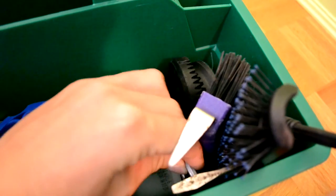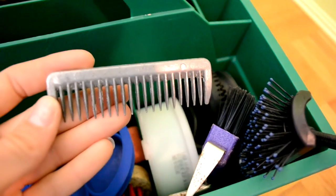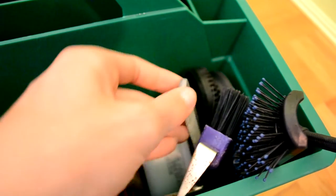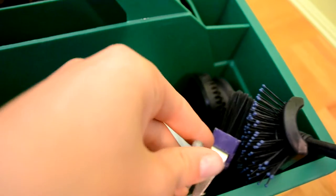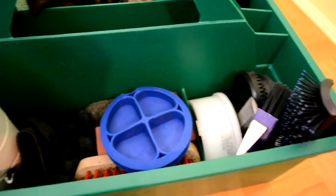Then in here I have two mane pullers. One isn't mine, I don't know where it came from. And I just cleaned that — that's why it looks so clean, why everything looks so clean.